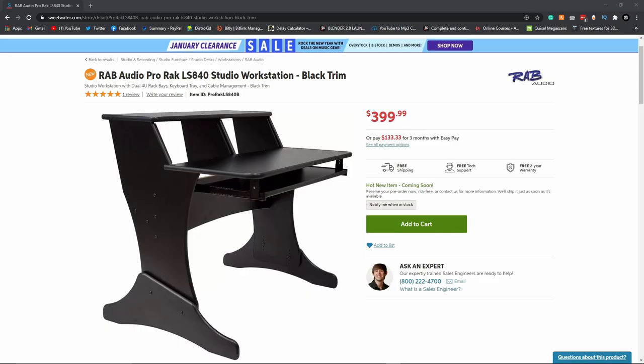I want to talk about something I just got recently. This is a piece of gear that we all use on a daily basis, no matter what our skill level is or what kind of studio we're in — and having a good version of it will just improve workflow and have other great benefits. So today we're talking about my brand new studio desk: the RBA Audio LS840. It's a studio workstation. It's very budget-friendly but high quality, and I'll put a link in the description if you're interested.